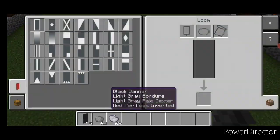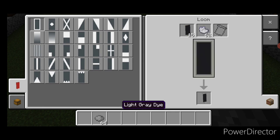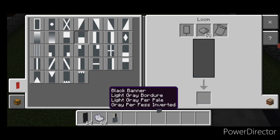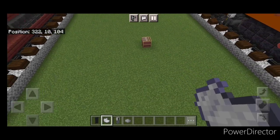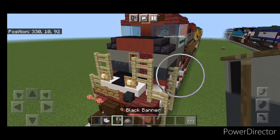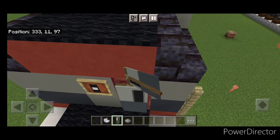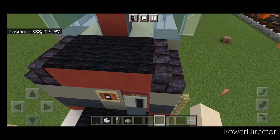Come back into a loom with a black banner and light gray dye. Put a border on it, then make the left half light gray. Go to regular gray dye and make the bottom half gray. This is to make this front door look better, so come up here and crouch, and hang this banner over this door — just like that.